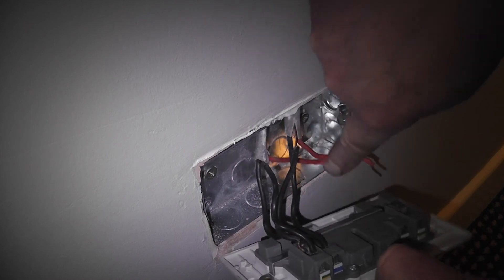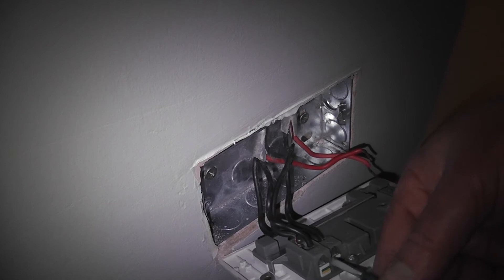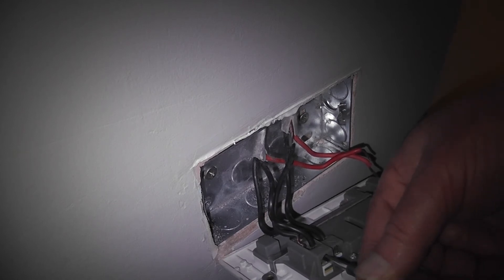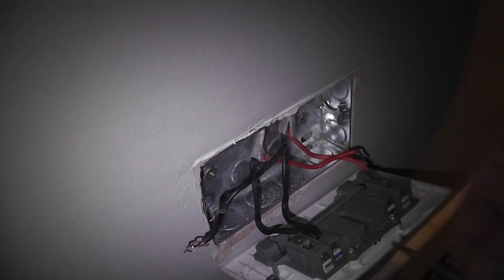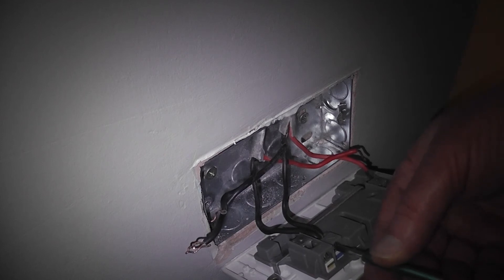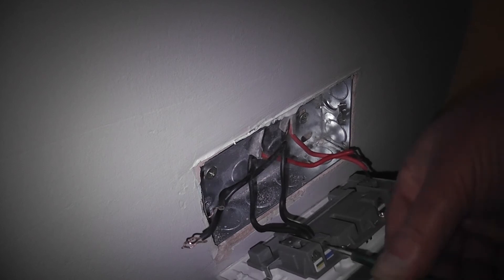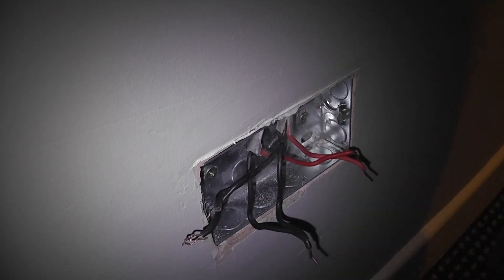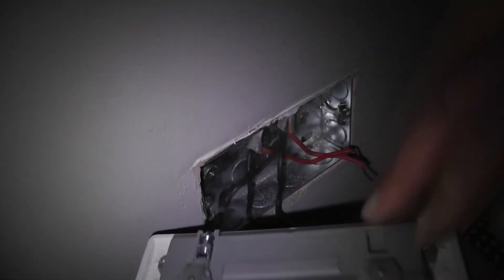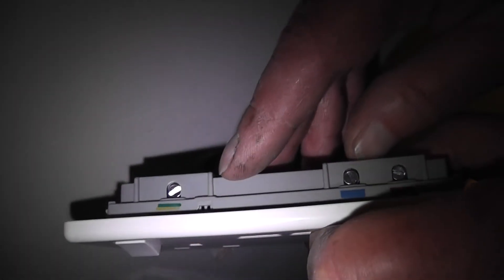Pull the wires out to one side — that's your grounding out to one side, and then you have your neutral in the middle. Now with the replacement, check the back of it. There you can see your earth or ground, the blue is your neutral, and the brown or red is your live. So we'll connect these up.